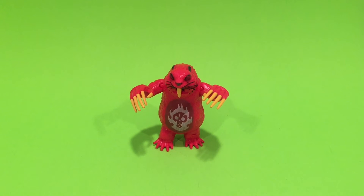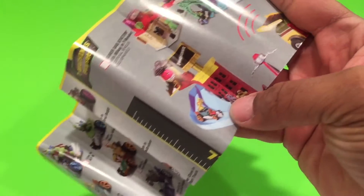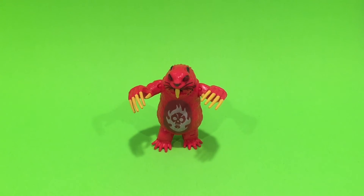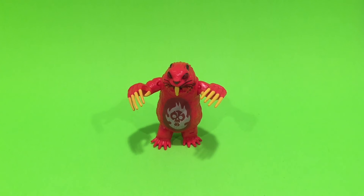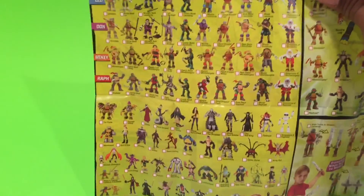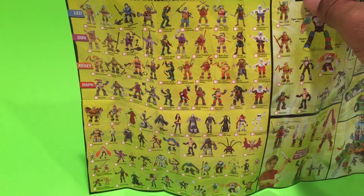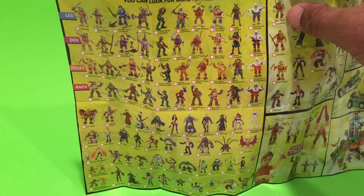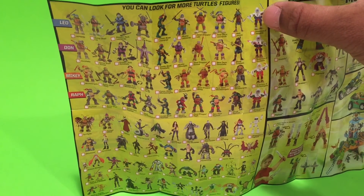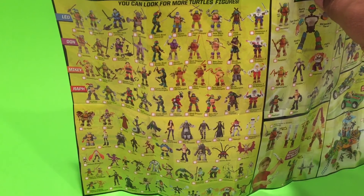A cool thing we've seen in the packaging are these little booklets. Let me show you — this one came with two booklets, which I don't remember seeing in previous figures. When you open it up, there's a full checklist of almost every basic figure we've seen in the Teenage Mutant Ninja Turtles line. It's missing a few up-to-date figures, but for the most part it has most of them. It even breaks it down by turtle — Leo, Don, Mike, and Raph — showing all the figure variations put out for each.